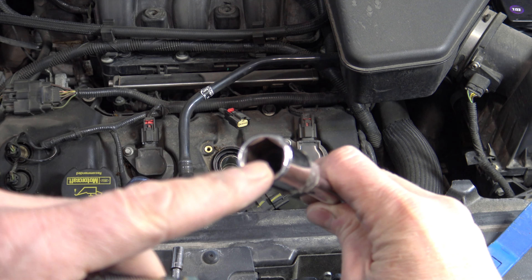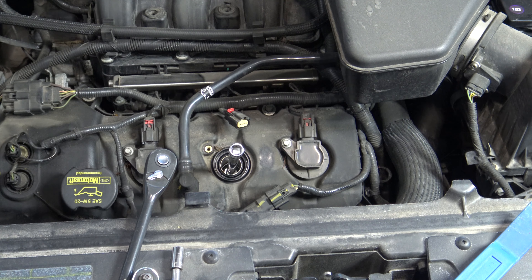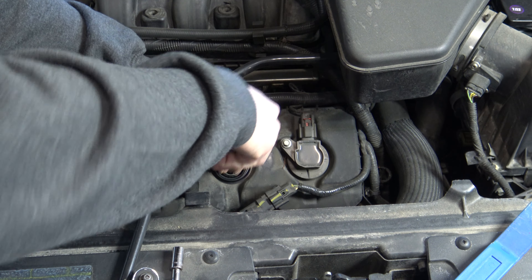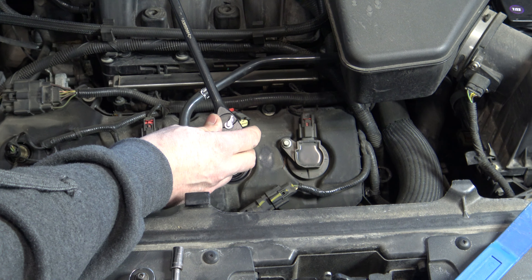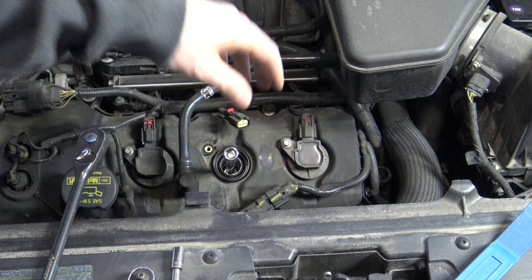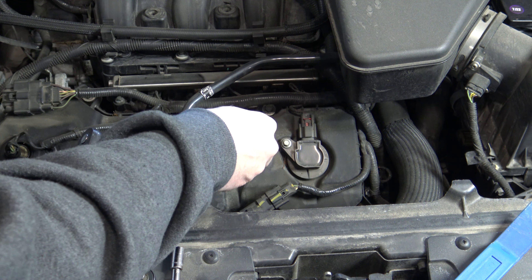This is where you really want to use a spark plug socket with the rubber insert, so once you fit it inside there, the spark plug will not fall out. A lot of people don't have a torque wrench, so you're going to tighten the spark plug about as tight as you can get it hand tight with just your extension, and then go a quarter turn past hand tight. If you do have a torque wrench, every vehicle is a little different, but in general you're going to be at about 12 foot-pounds. To remove your extension and socket, wiggle it a little bit and pull straight up at the same time.